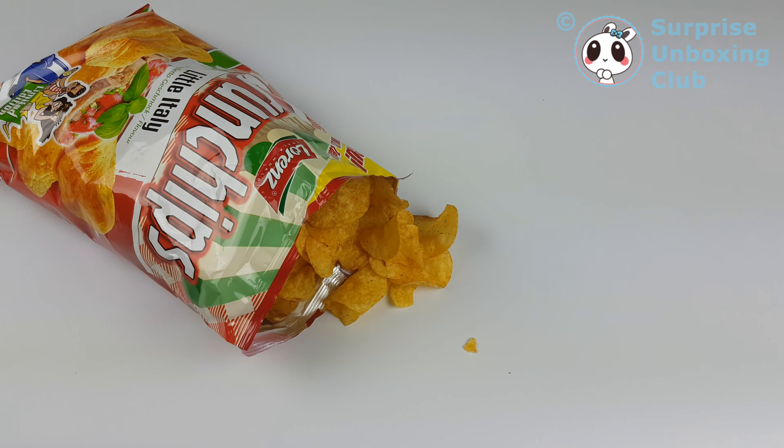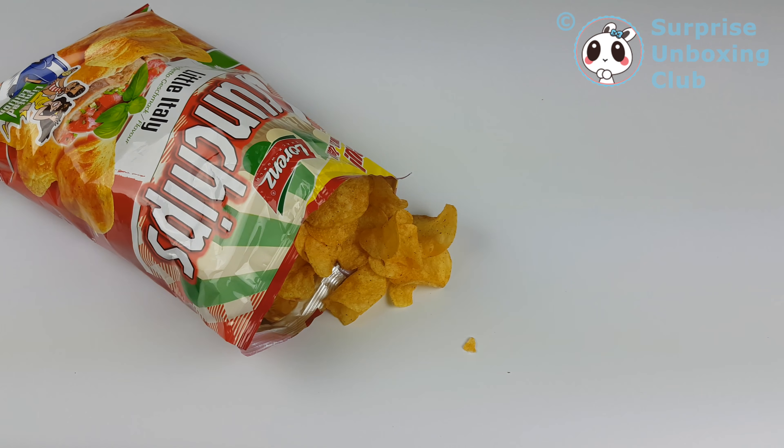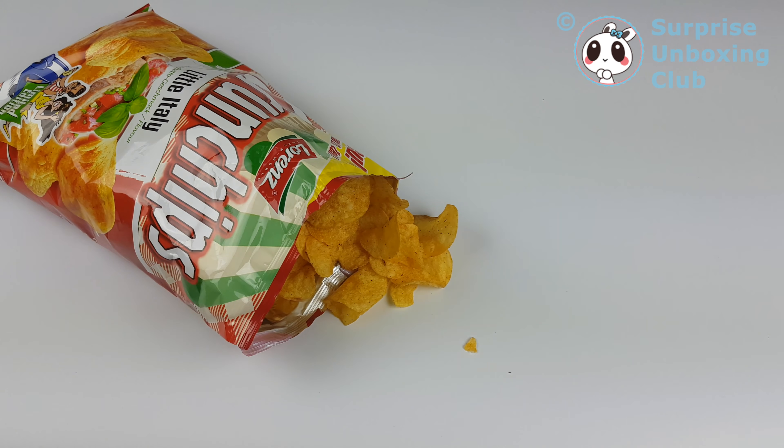Still not. But the flavor is really good — it's some tomato garlic flavor. Let's go with something different. Thanks for watching, guys.